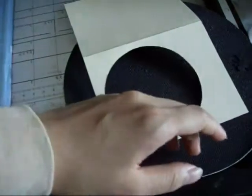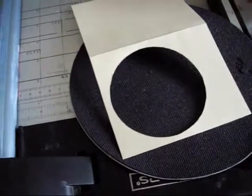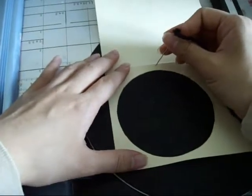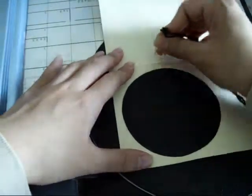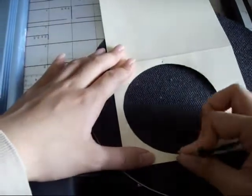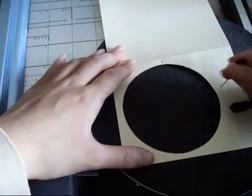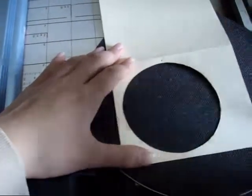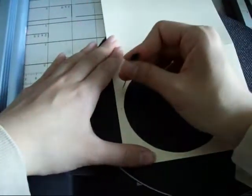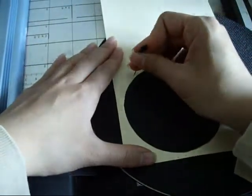I already threaded the yarn. So you want to make holes now — one there. I'm just going to pre-pierce it and directly across, and then one here. I think I'll have two more here. They don't have to be even.